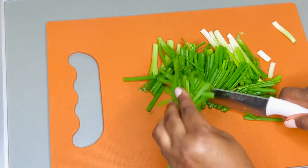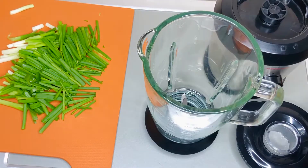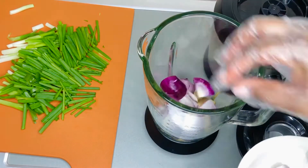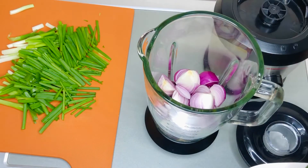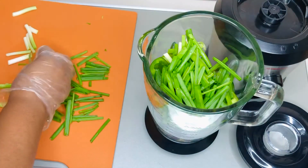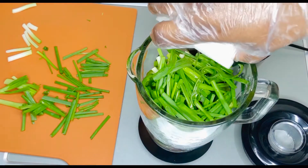I'm chopping up my scallions — no particular way, just in a way that will be easy for my blender to work with. Now we're going to start blending. I'm going to start with the ginger, garlic, onions, and then the scallions. All of the ingredients won't fit in the blender at once, so I'm blending part of it first and then the rest right after. There's no particular reason I'm blending these first — it's just that they can't all fit, and you don't want to overwork your blender.